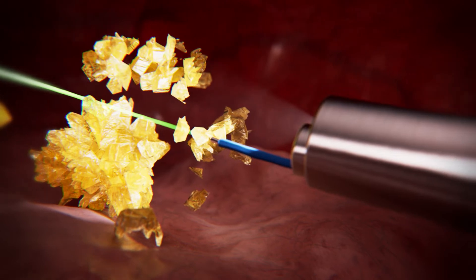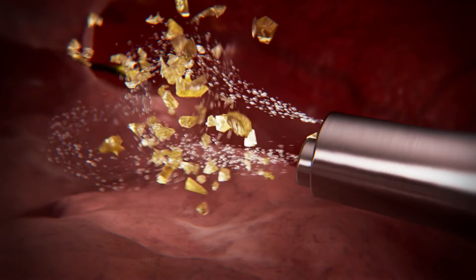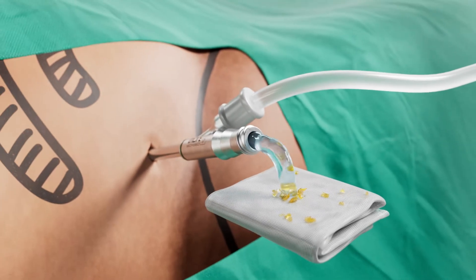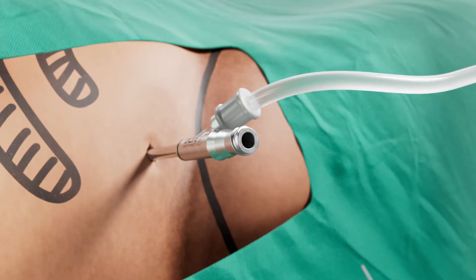Following stone disintegration, the inner sheath and the Ultra Mini nephroscope are removed. With the help of syringes, saline is pushed through the irrigation channel and the ureteral catheter from above and below, causing the stone fragments to expel through the water jet sheath. The process of breaking up stones and flushing them out may have to be repeated a few times until full clearance has been achieved.